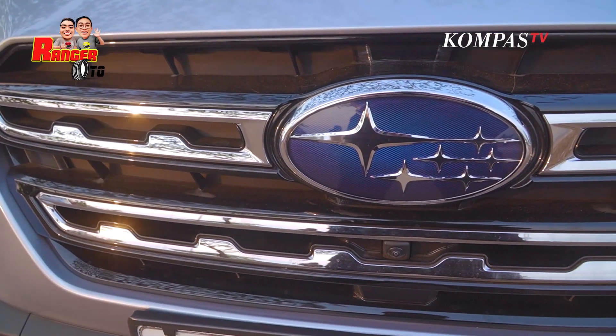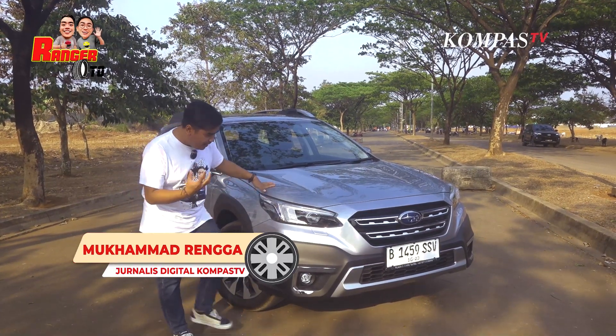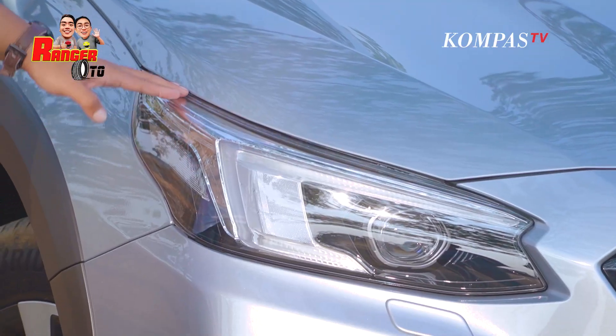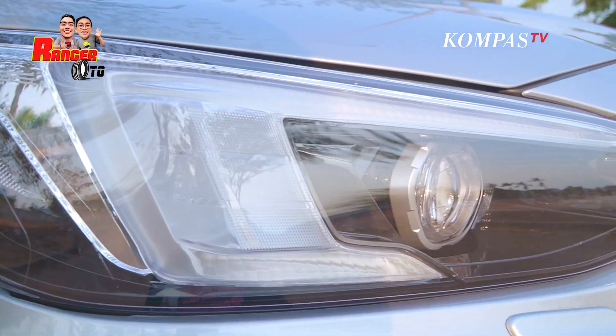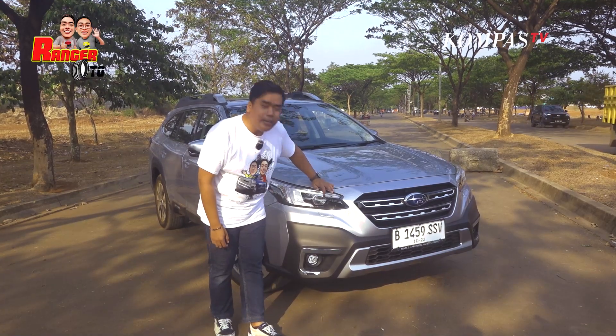Kalau kita mengendarain mobil ini kelihatan bangga banget. Ada bintang di sini. Di sini yang terlihat sekali improvementnya yaitu dari lampunya. Lampunya dia lebih garang kelihatannya. Di sini ada DRL-nya dan juga dia udah pakai projector. Itu yang penting, Sobat Kompas TV. Ini LED.